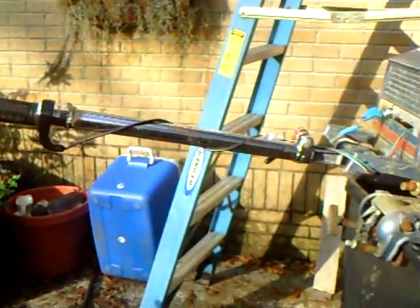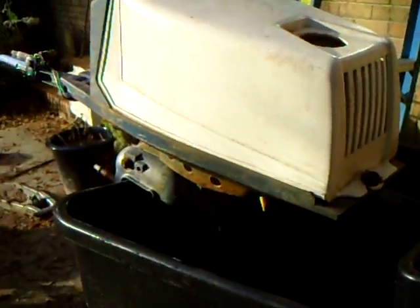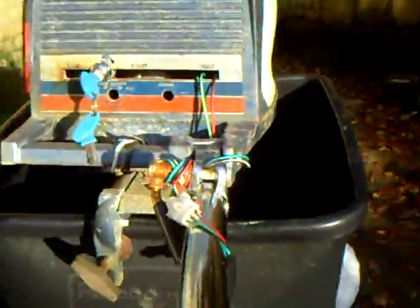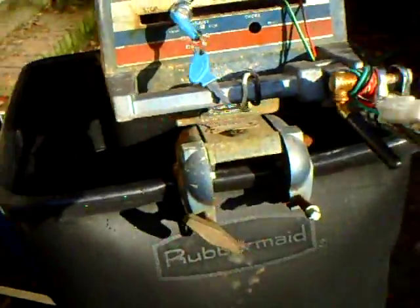Alright, this is my latest project: the electric 1965 boat motor. It used to be a 1965 Tecumseh — air-cooled and liquid-cooled. The block was air-cooled and the crankcase was liquid-cooled, which is kind of strange. That's why this one has a water pump on it. I converted it to electric and it has an equivalent power — I'd say about five or seven horsepower.